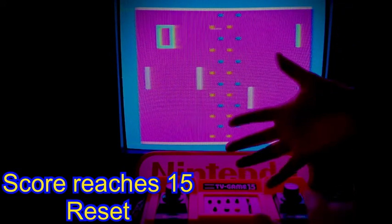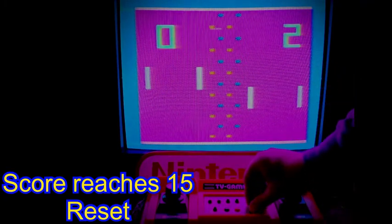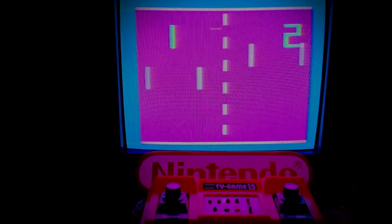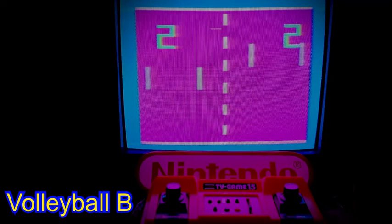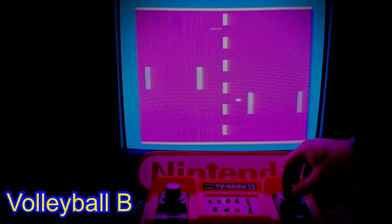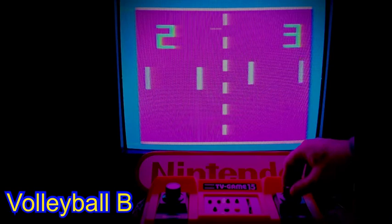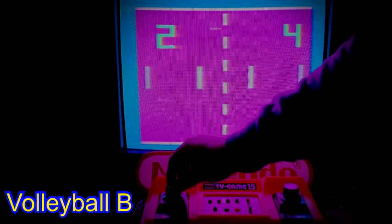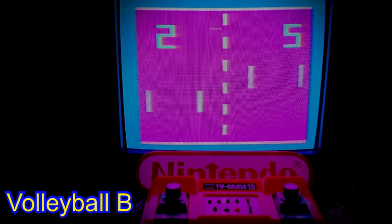Now let's move forward to Volleyball Game B and see the center line shift to a simple single line net that does not affect gameplay. Volleyball Game B can be quite enjoyable, even by today's high standards. The screen is still crisp and bright even by modern expectations. Any screen distortion seen here is merely from videotaping an old-fashioned CRT television — the quality is actually impressive.